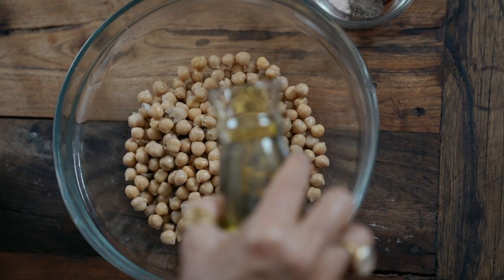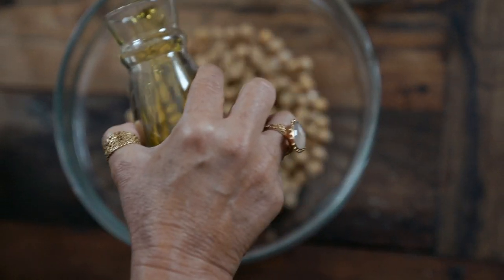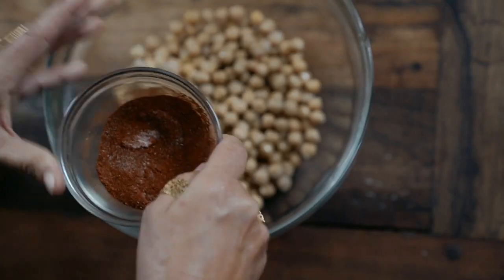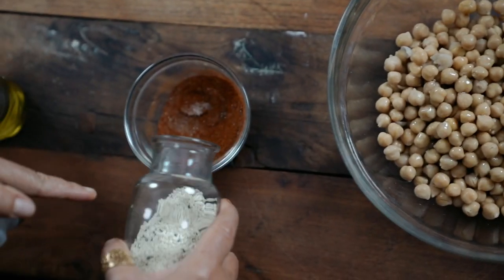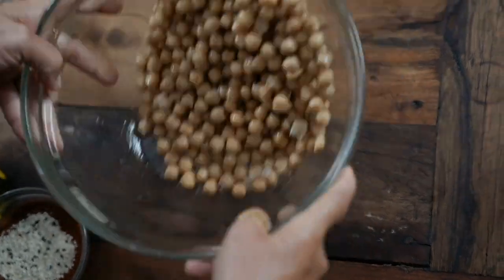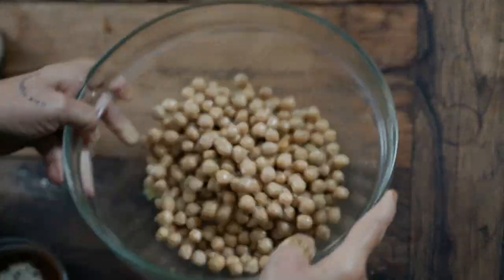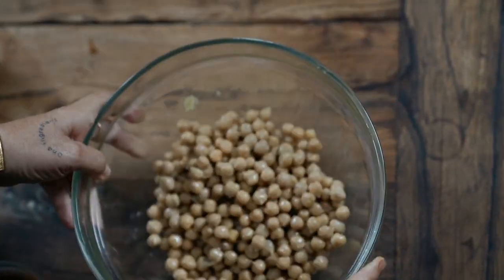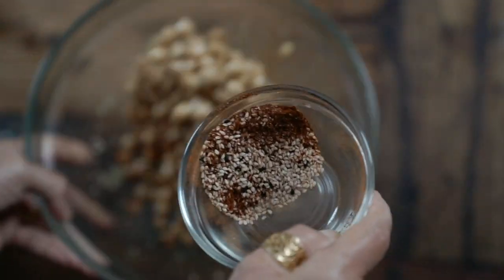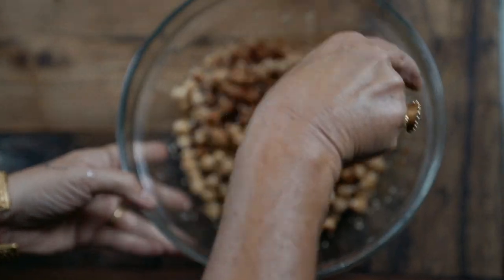I'm going to use about two tablespoons of really good quality olive oil. If you want to change up the fat, go for it — I love the flavor of olive oil. Then I'm going to mix this together with my fingers, add the seeds in — a couple of tablespoons — and just make sure all the oil is coating every single chickpea.